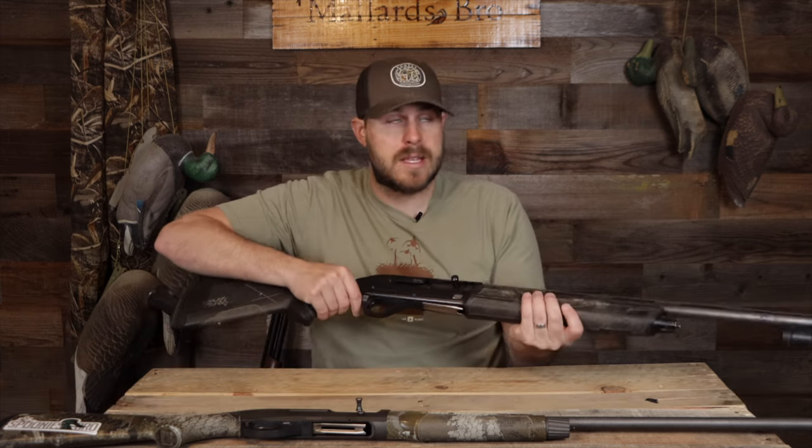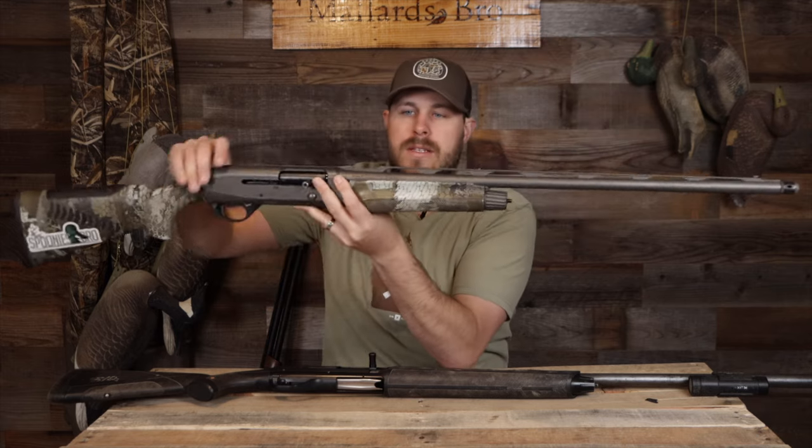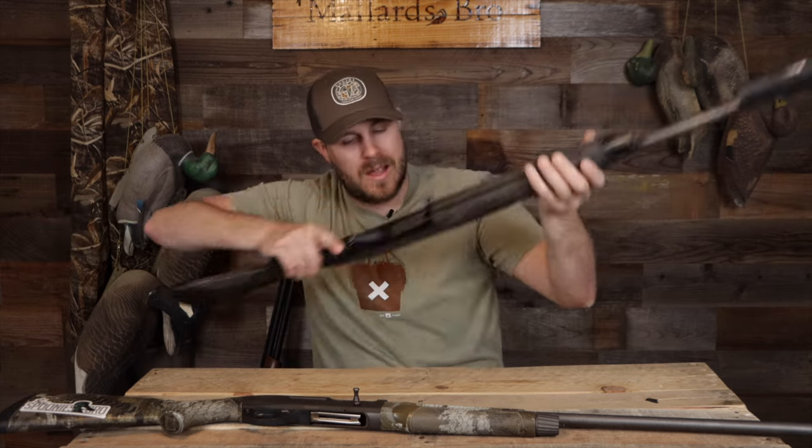The best piece of advice I can give someone looking for their first duck gun or a new duck gun is to go to a store, shoulder them, and feel how they feel. How does the hand feel? How does it feel with your cheek on the stock and in the shoulder? Each gun is going to feel a little different. Even switching between this Benelli and that Winchester — this one pops up on top with a raised rail, the Winchester's rail is more flat, so the sight line's a little different. There's so many options, so go to a store and talk to an associate.